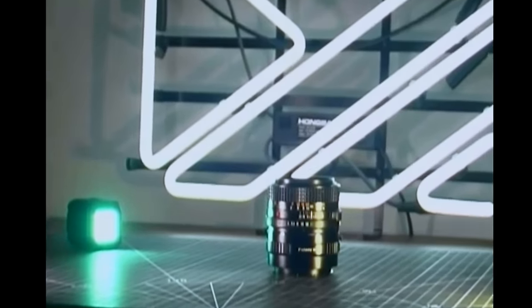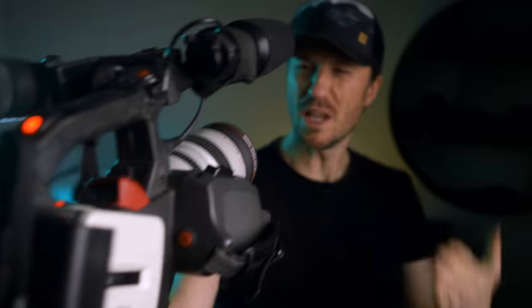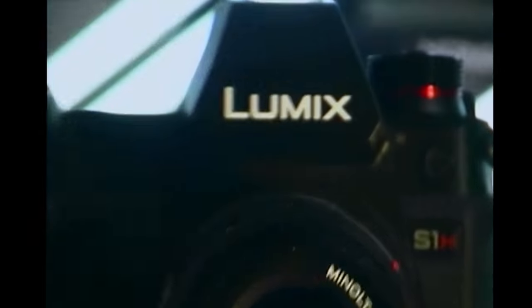This is weird, I have no idea what this is going to look like, but I am right now currently vlogging on the XL1. What's up guys, my name is Mark and this is my Minolta 50mm f1.7 vintage lens review.